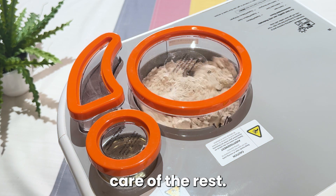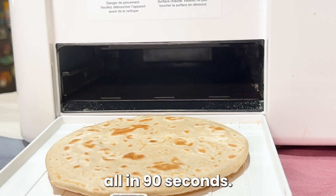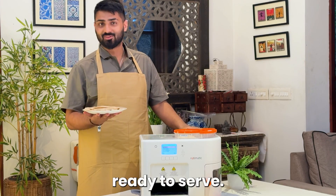Rotimatic takes care of the rest. It mixes, kneads, flattens and cooks the rotis all in 90 seconds. In just a few minutes you have fresh hot rotis ready to serve.